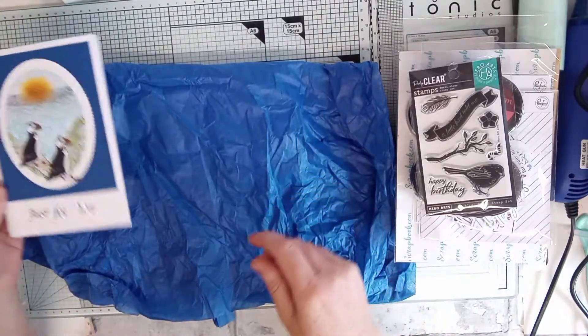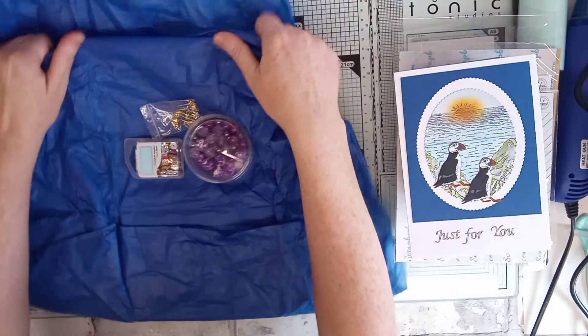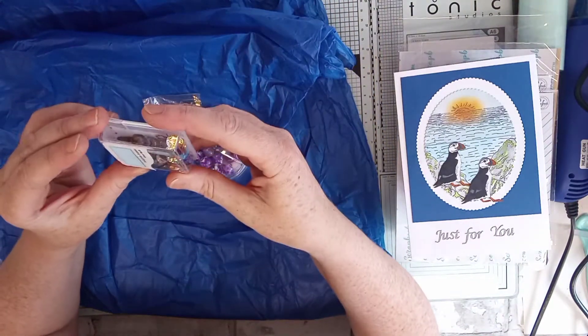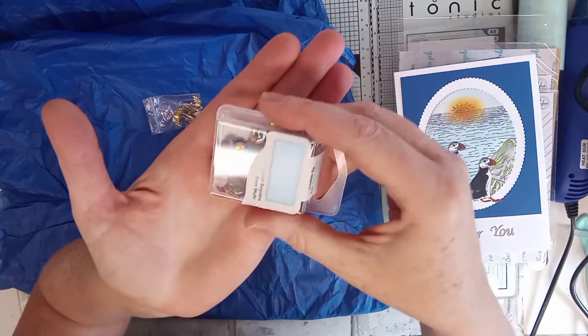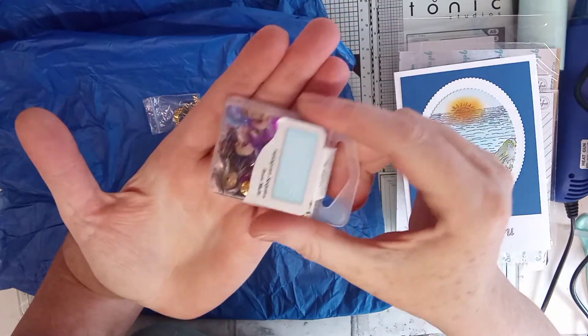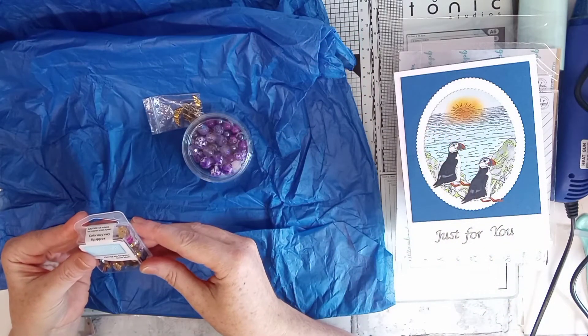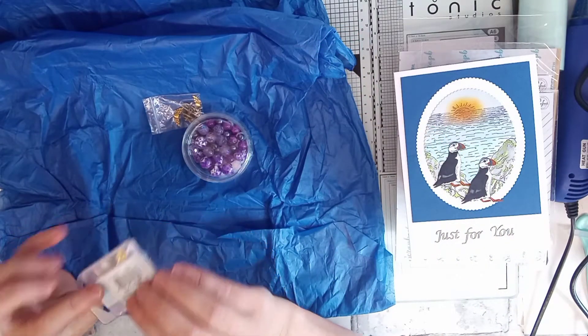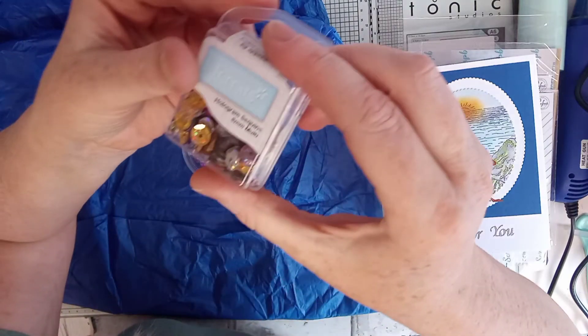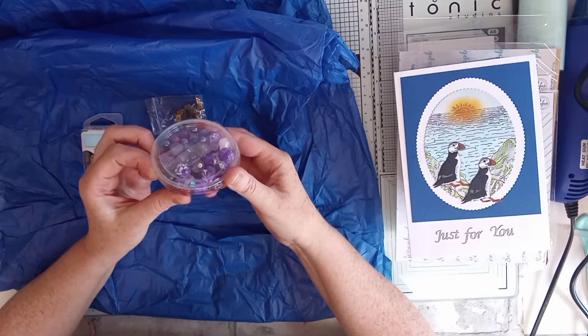Right, let's see. We've got a sequin mix — we've got gold, silver. Look at them, they're quite big sequins as well. Can you see that? They're lovely. And that's hologram sequins. Then we've got these — these are beautiful.